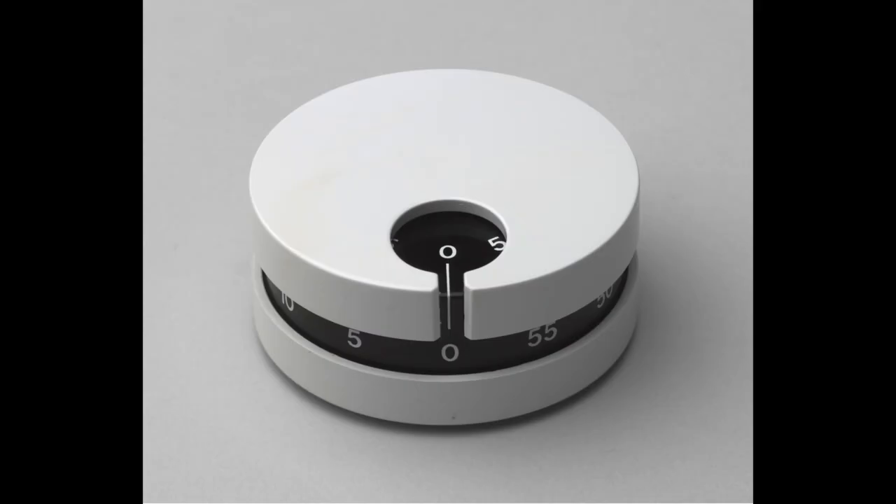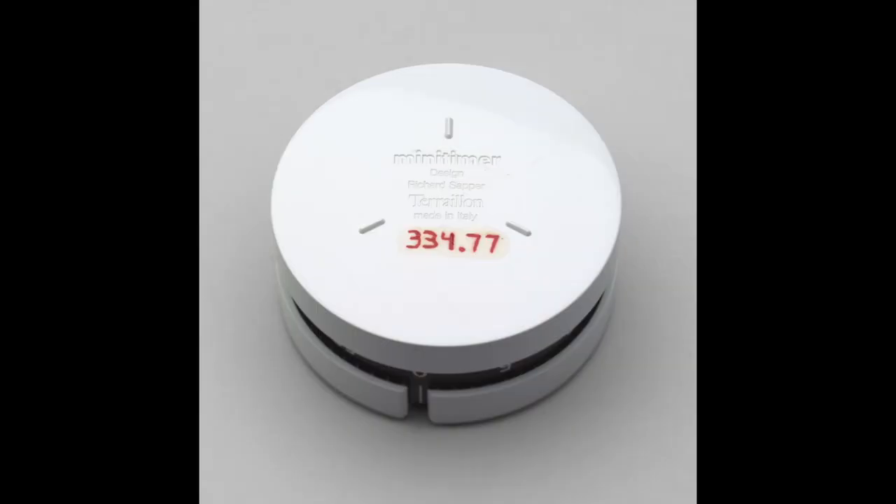Some other favorites I found: this is the Mini Timer kitchen timer by Richard Sapper, designed in 1971 — it's actually a pretty big deal and you can't buy it anymore; it's on display at MoMA. It was manufactured in Italy and looks really cool. I was able to find one on Etsy from a third-party seller in France who was selling it used. I'll do a follow-up video on this in the future.